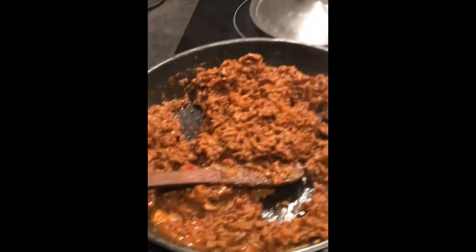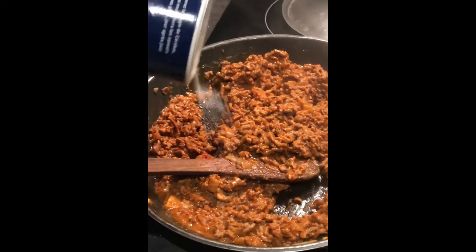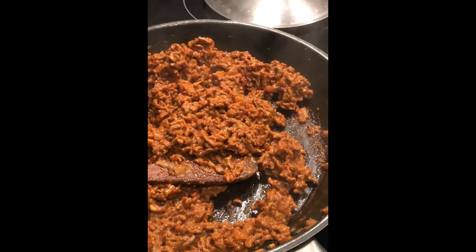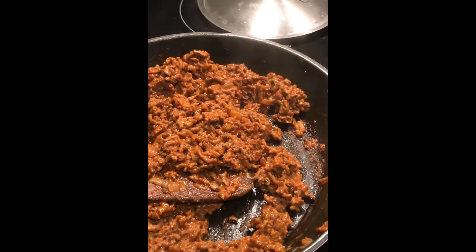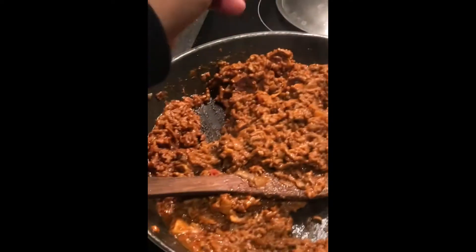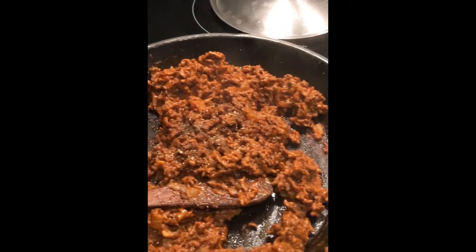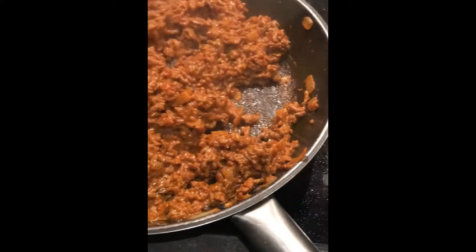I'm adding salt — just a small amount, about a quarter of a teaspoon — because the pesto rosso and tomato puree already have some salt. Then I add pepper, about half a teaspoon, and stir.